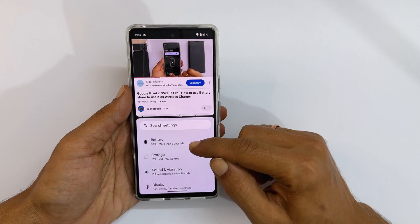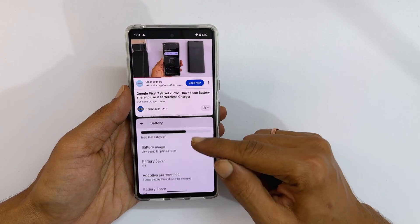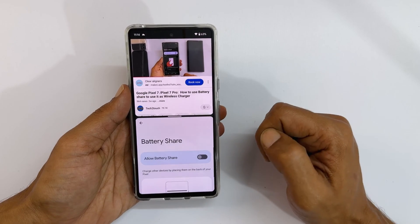Welcome to the channel. In this video, I will show you how to use split screen multitasking on Google Pixel 7 and Pixel 7 Pro.